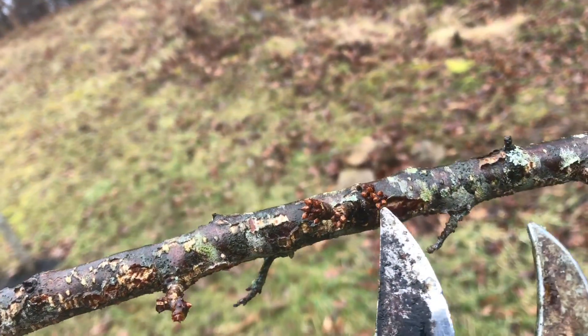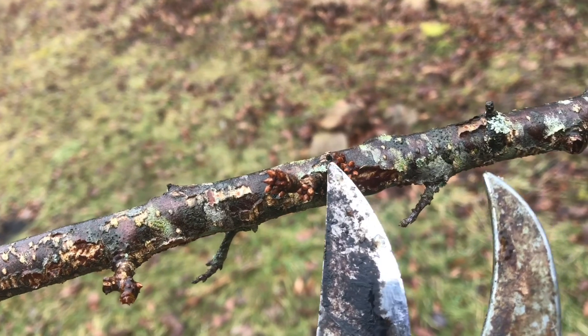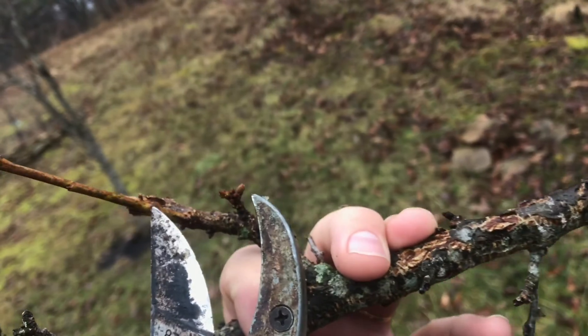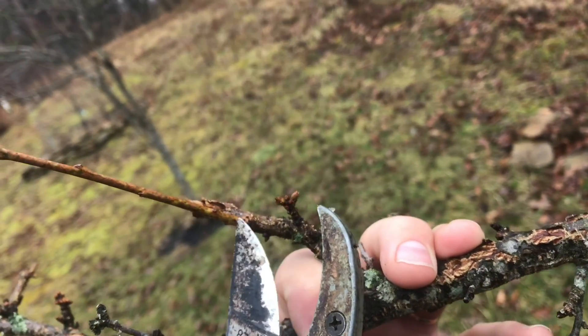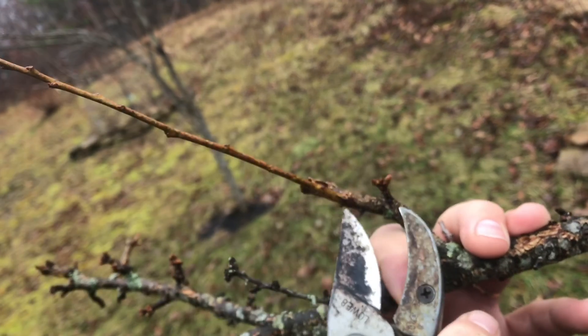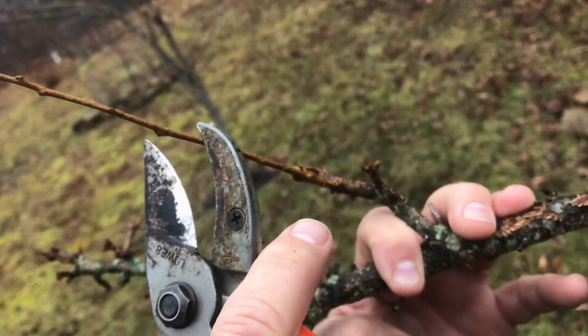Now, back to the plum tree for a minute. Whenever you see these clusters of buds, these will produce flowers and then fruit — this is a good sign. Now, up here where you see a single bud, these are going to be vegetative, or leaves. This is new growth from last year; these single buds are going to be leaves.